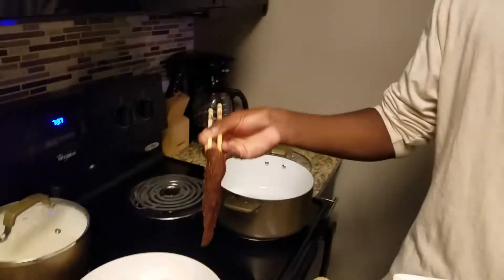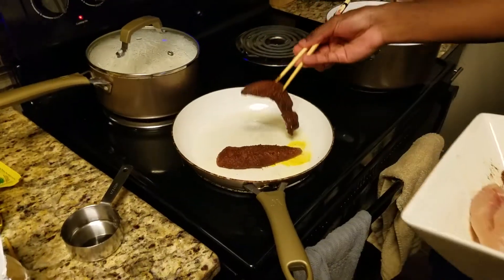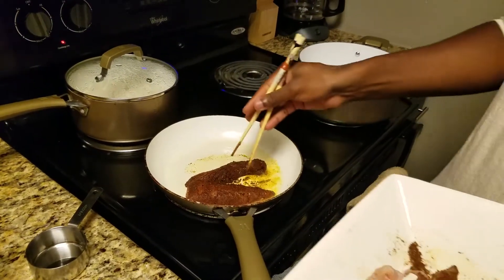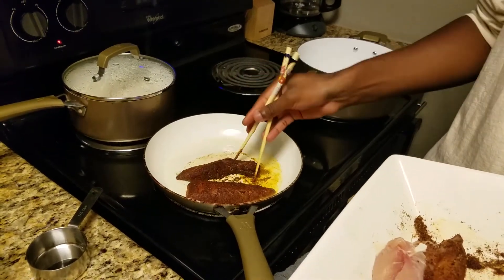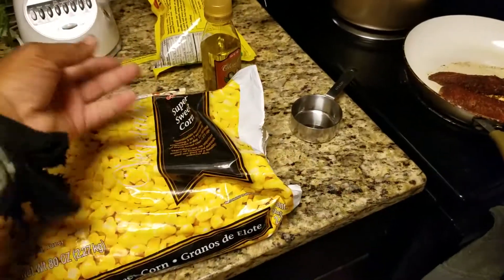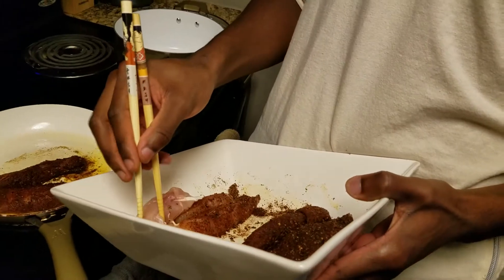All right, now we're gonna drop in the chicken with the chopsticks like you're supposed to do. If you're not using chopsticks, you don't know how to cook — why are you in the kitchen? This chicken's gonna be mad seasoned though — watch this. The seasoning on this chicken, I'm gonna use it for the other chicken too. Let's just try something — it's experimental. I really don't know how to use chopsticks.